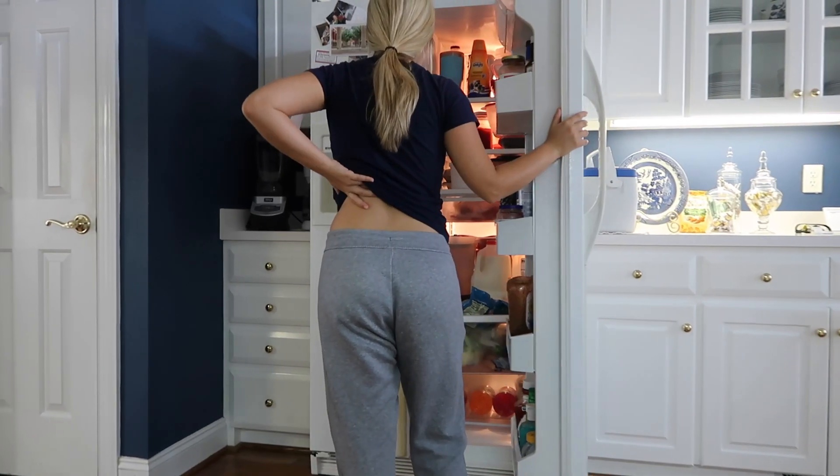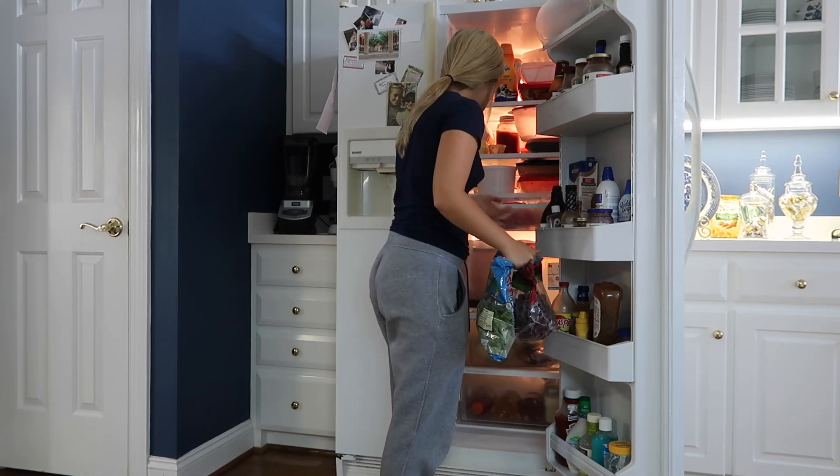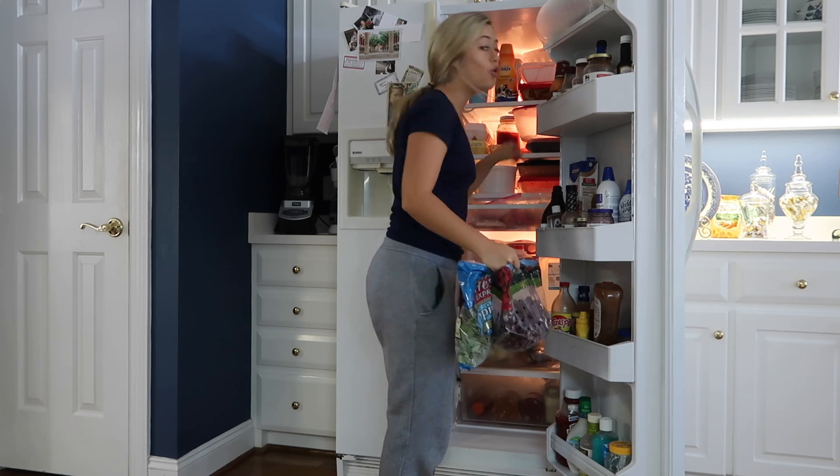I've been trying to incorporate more water into my day, especially in the morning, because usually I wake up and drink coffee first thing. Doing this just helps me feel more hydrated. For breakfast, I think I'm going to make — do we have any bacon? Oh, we do have bacon!